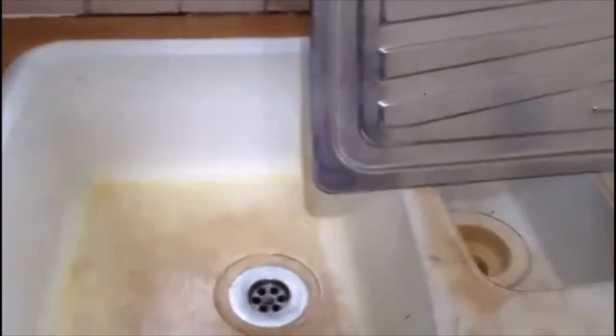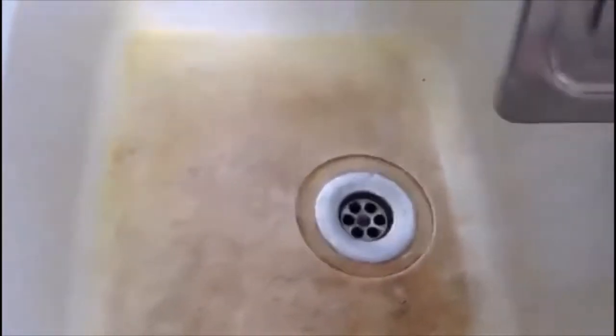Ladies and gentlemen, today I want to show you how to change the kitchen sink. That's the old one — hard plastic, quite bad and nasty to clean. Every time you put bleach, after a few days it's the same. That's the new one — stainless steel. We got it for a few quid off eBay, second hand, but stainless steel is always clean and hygienic.